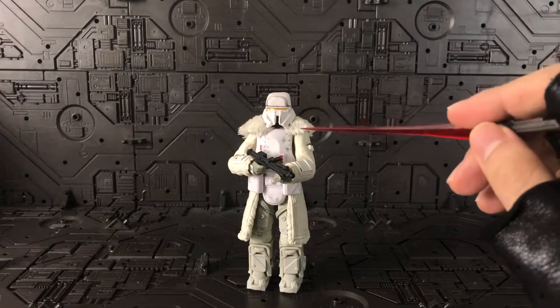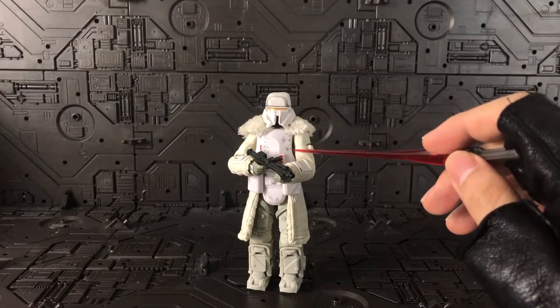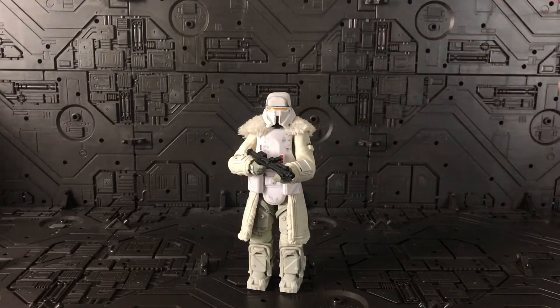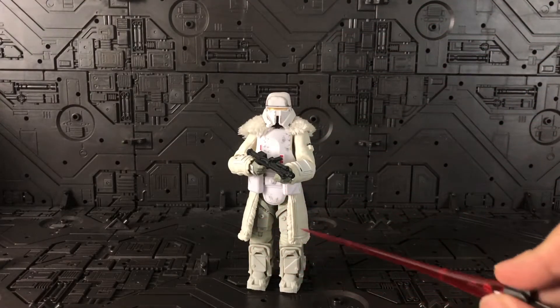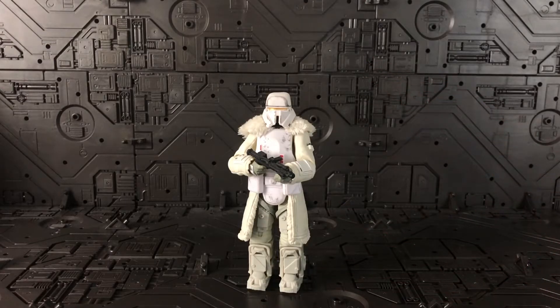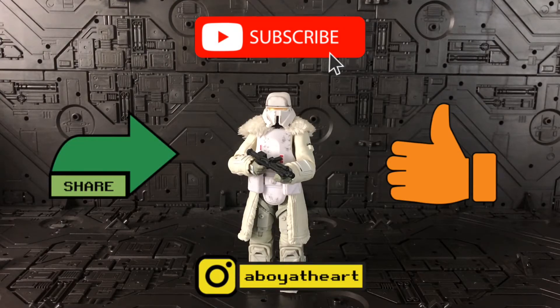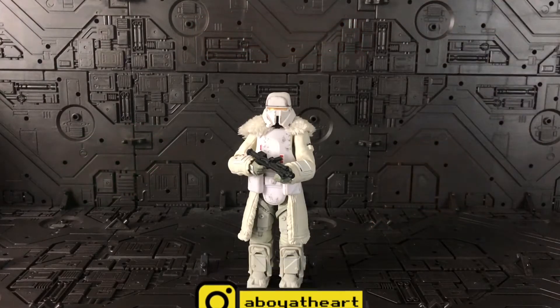Overall I really like this figure. Of course there's a bit of an issue with the gap below the armpit and some articulation limitation on the legs, but that's not really a big issue for me — it's still a very nice and playable figure. Thanks guys for watching until the end! If you liked this video, please like, subscribe, and share. Ciao, bye!